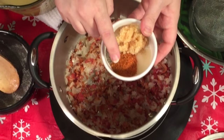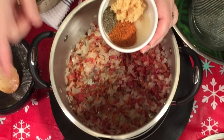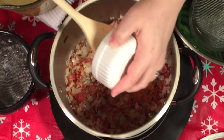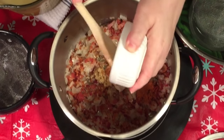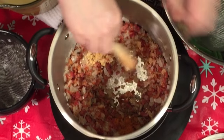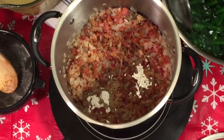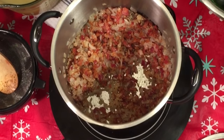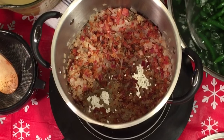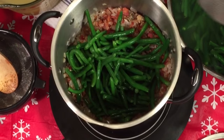I've got a couple cloves worth of minced garlic from a jar, a teaspoon and a half of salt, a teaspoon of pepper, and a teaspoon of Cajun seasoning — I do make my own, I'll put a link below. Doing the spice dump now. I also rinsed my green beans — I always have a habit of rinsing everything off whether it's frozen or not — and I'm going to start adding them in.